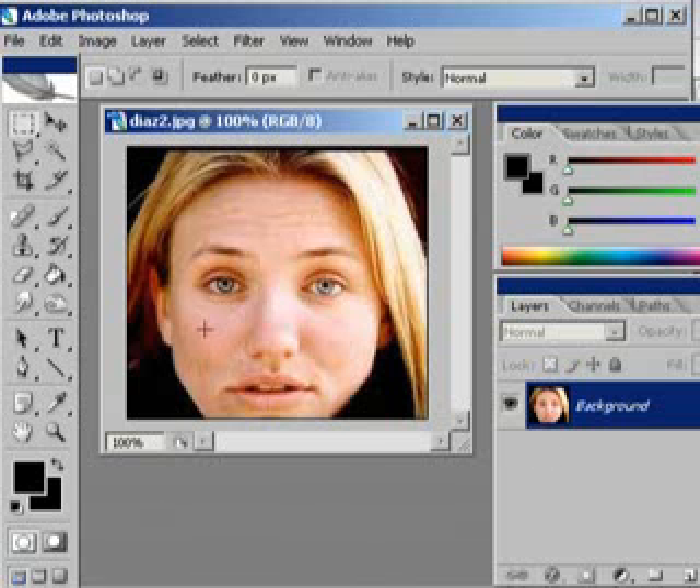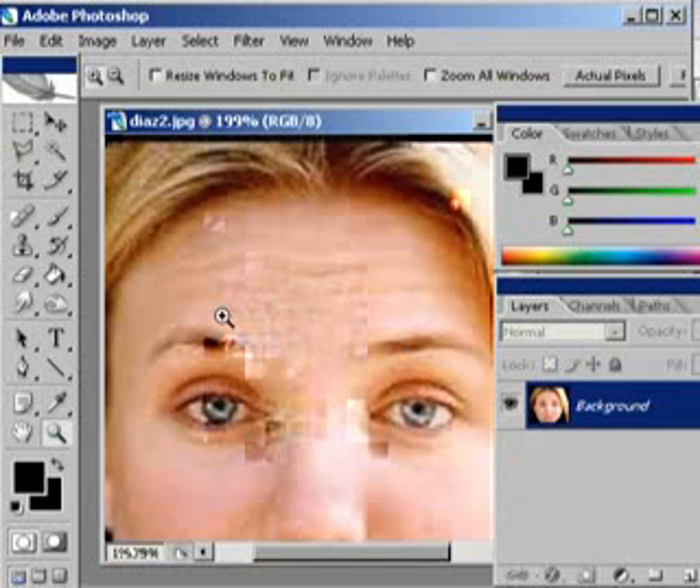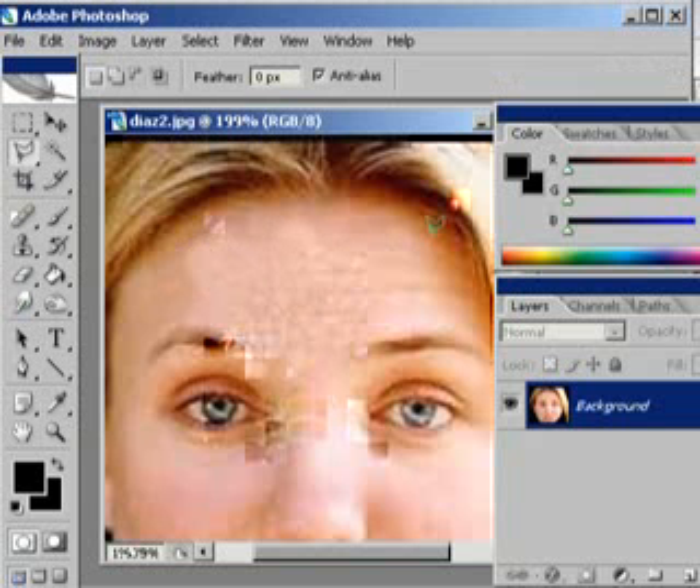Zoom in a little bit. The thing you'll notice is the lines on her forehead — two ways we can do this. Just follow it and add a filter. Closium blue, a little bit to make it smoother. The kit is maybe too smooth.